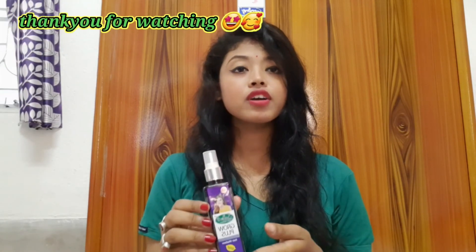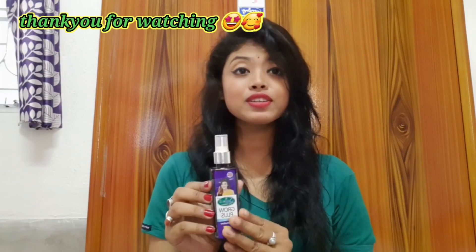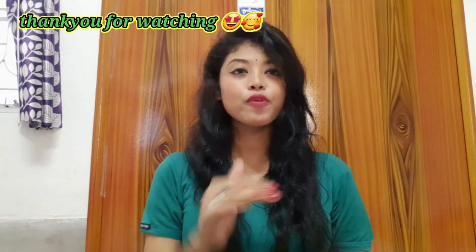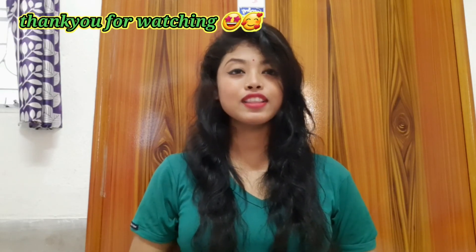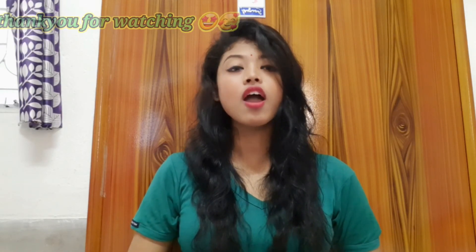I think after using this product for one month you can feel the difference in your scalp and hair. I will be back in my next video, till then take care, bye.